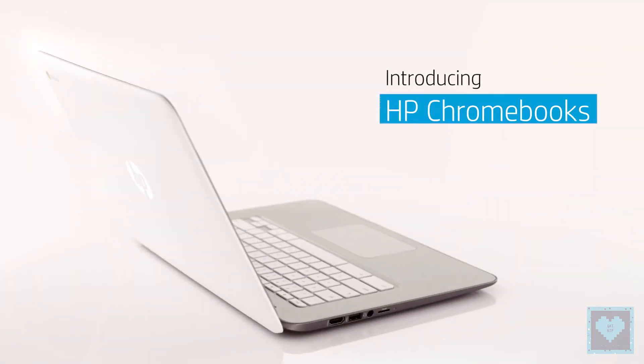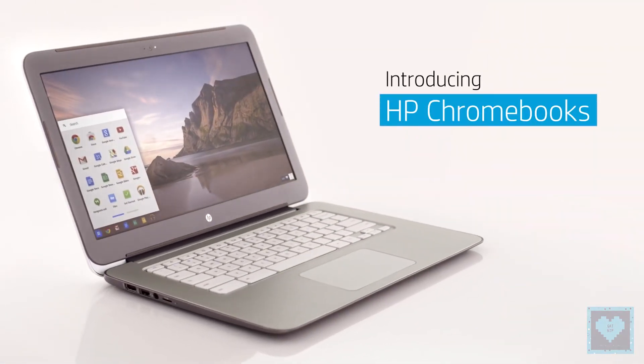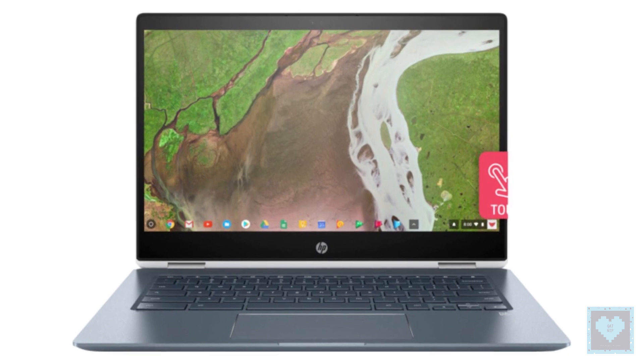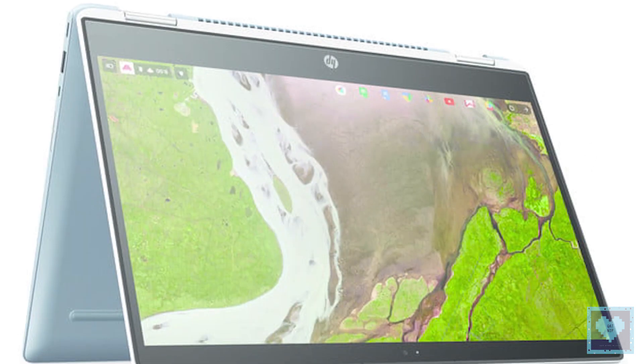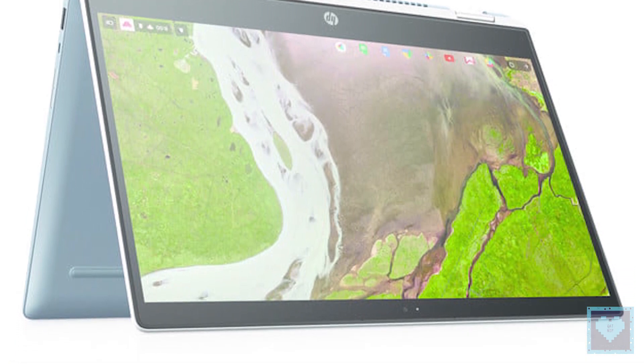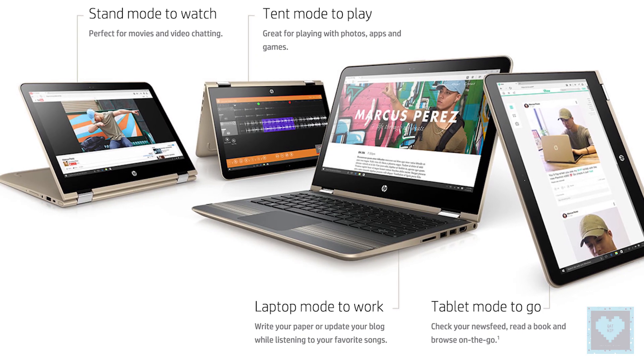HP has unveiled a new 2-in-1 that the company boasts is the thinnest convertible Chromebook it has ever produced. The Chromebook X360 14 has a 360-degree hinge that offers the usual four hybrid positions: laptop, tablet, tent, and stand modes.